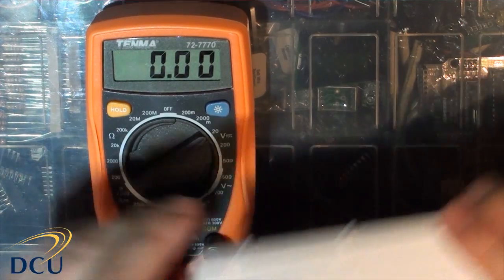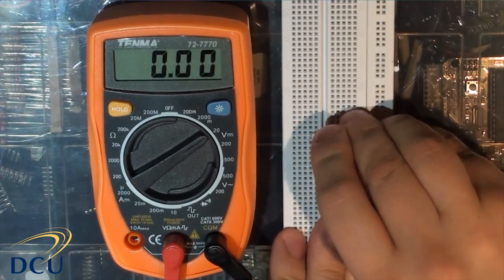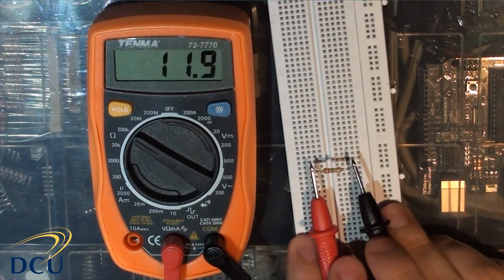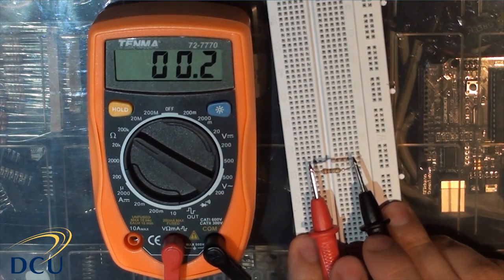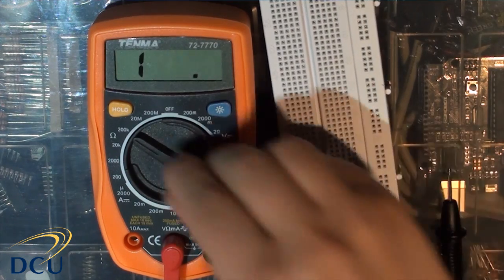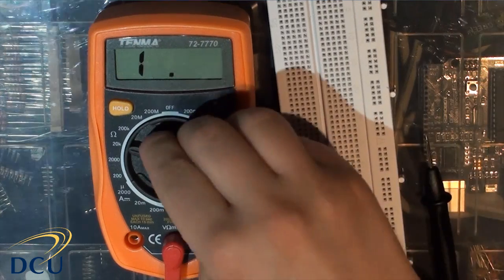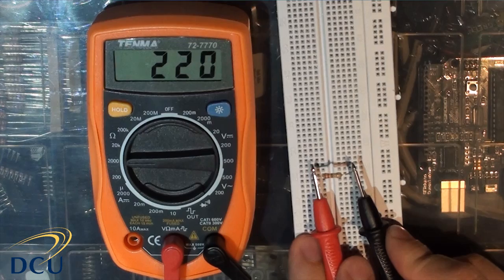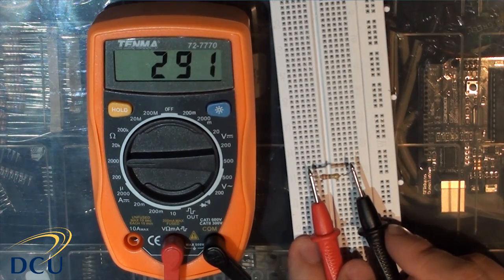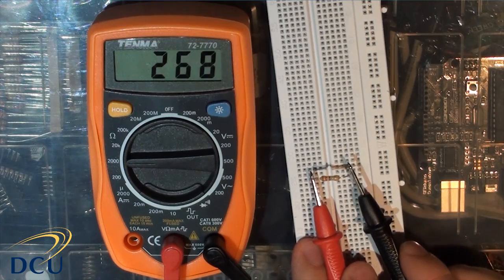We might also want to measure resistance. If we have a resistor and want to know its value, we can take the resistor and rotate the dial to the resistance setting. We'll take a guess that it's less than 200k ohms. If we get 0.002, we don't have sufficient resolution, so we go down to 20k and still get 0.22. At a rough guess it's around 220 ohms, so we go down to the 2000 ohm (2k) range. We then get a reading of 220–221 ohms, confirming this is a 220 ohm resistor. If it were in the k range it would be 220k, but since we're on the 2000 ohm scale, the value is 220 ohms.